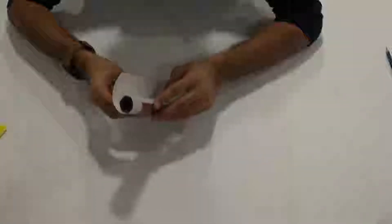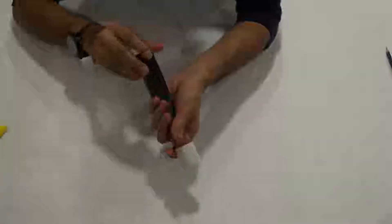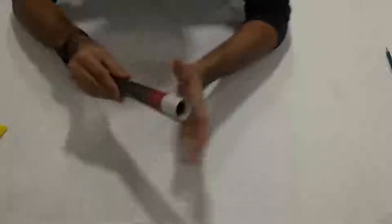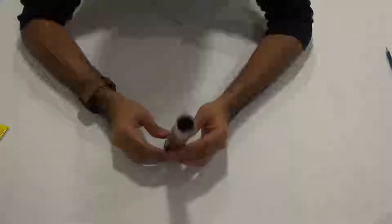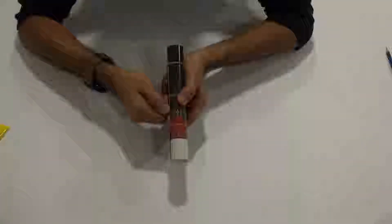After applying glue to the five edges, roll it up. Make sure all five edges are actually stuck and place rubber bands around it the same way as the objective tube. Keep this on the side to dry, then take off the rubber bands and glue the last edge to the ocular tube.